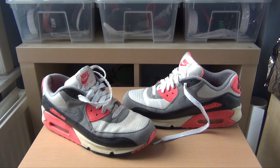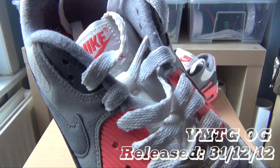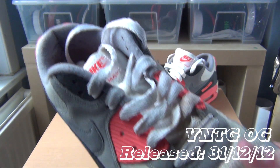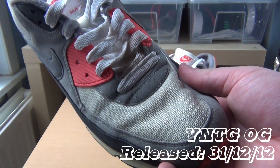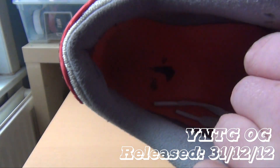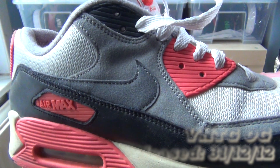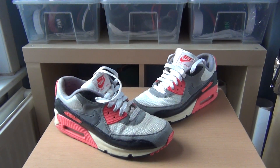We are just going to start with a closer look at some of the details on the shoe. This is your basic classic Air Max 90 Infrared. All the colour placement is exactly the same as the OG pair, with your infrared on the lace holders, the tongue logo, the back panel, and the outsole as well. As you can see, the Nike Air on the inside isn't holding up very well, but that grey suede and black leather is.